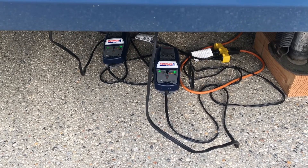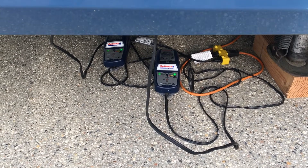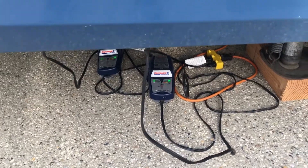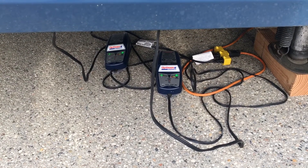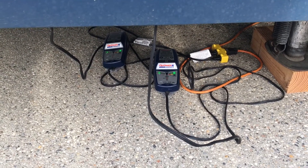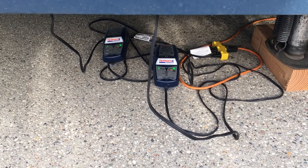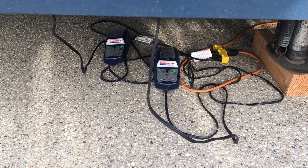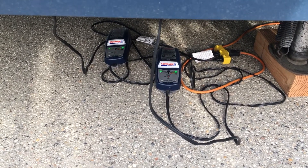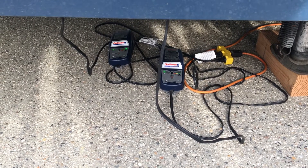This particular model doesn't have an AGM setting, but there's a newer version that does — that would be one button. I charge AGMs with it all the time anyway; it just comes up a couple volts short. I also have one that does have the specific AGM setting, but I don't usually bother with it. This thing's versatility and range is why I pick it over and over again every time I need to go charge something.